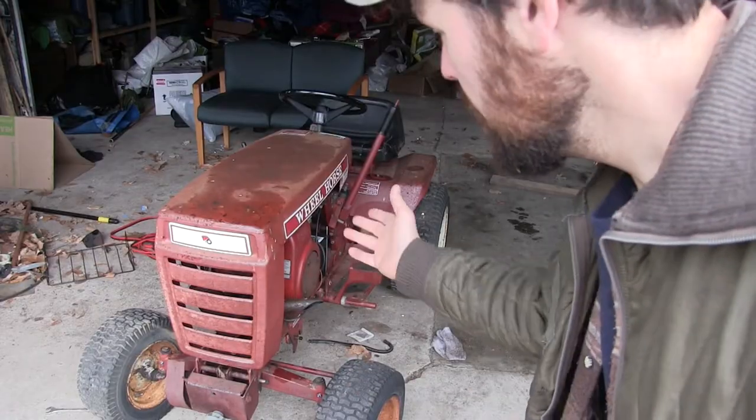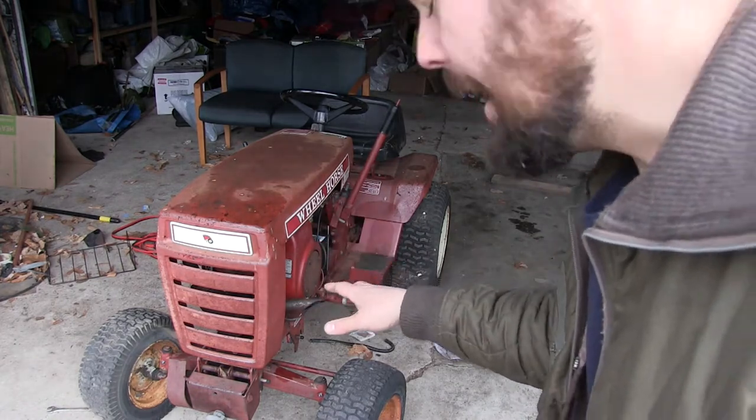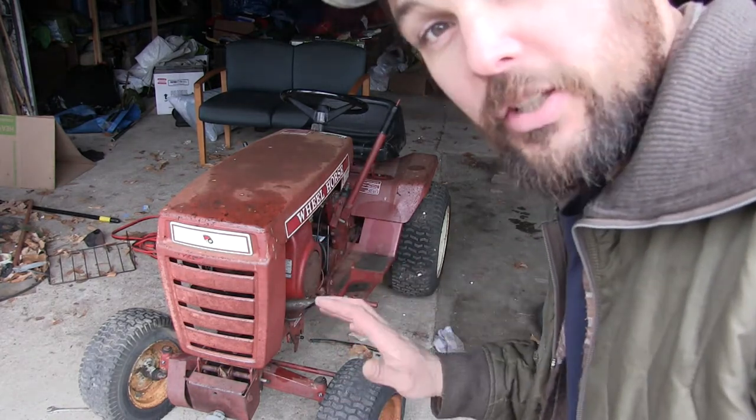Hi, I'm Dave Whipple and you're watching Bush Radical. Like you saw in another video the other day, I picked up this cool old Wheel Horse tractor for a hundred bucks, and it just needed a little bit of love and it runs good.